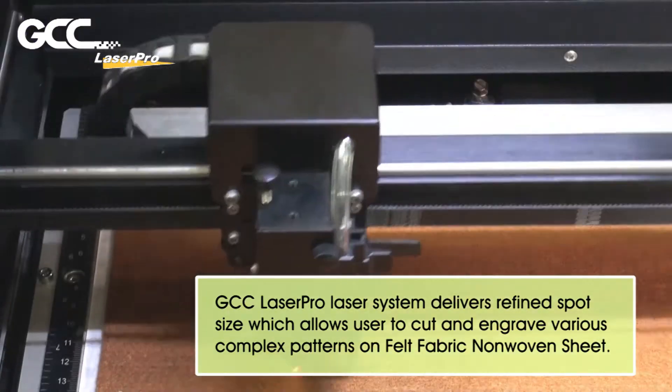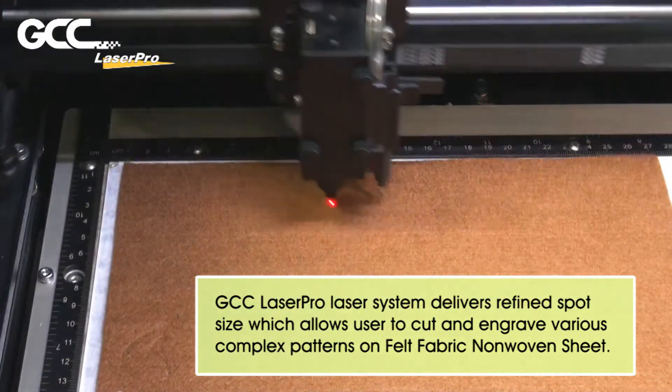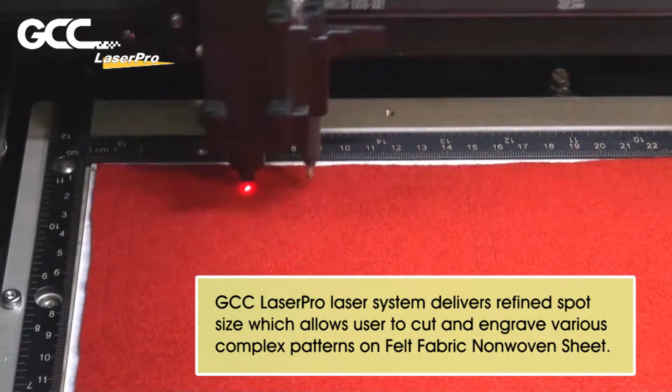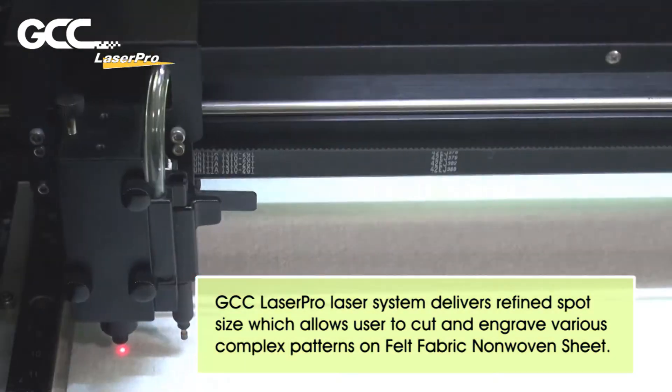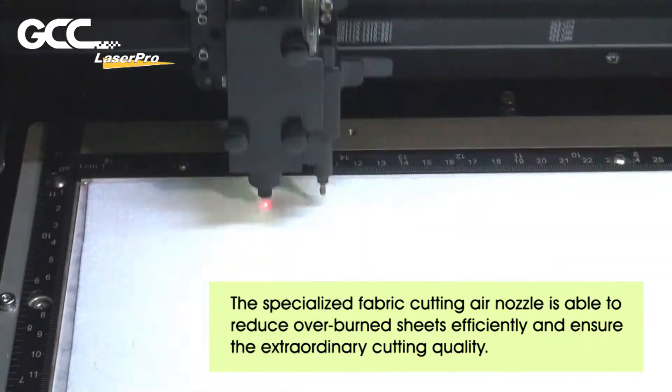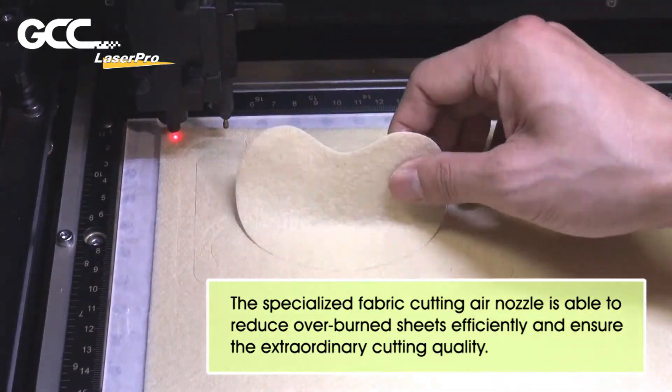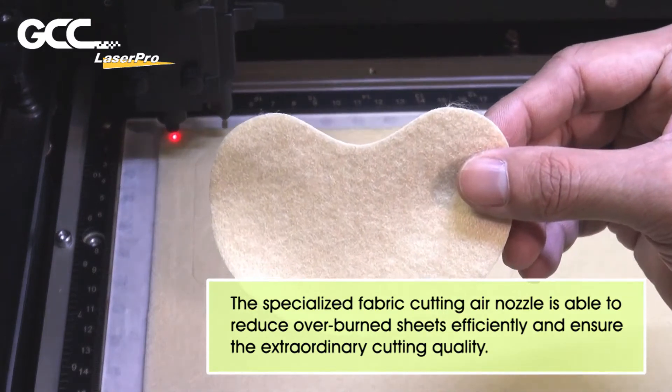GCC LaserPro Laser System delivers refined spot size which allows users to cut and engrave various complex patterns on felt fabric and non-woven sheet. The Specialized Fabric Cutting Air Nozzle is able to reduce overburn efficiently and ensure extraordinary cutting quality.